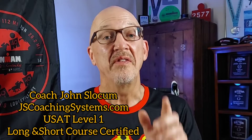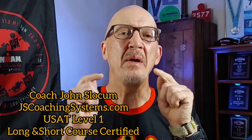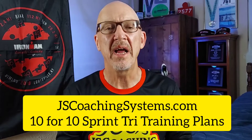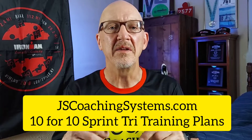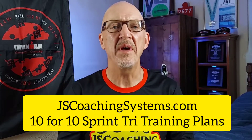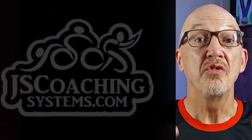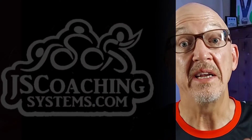The question of the day is: what are the other seven tips that are going to get you to the finish line, get that medal around your neck, and give you the satisfaction of knowing you are forever a triathlete? Today's video is sponsored by JSCoachingSystems.com's 10-for-10 sprint triathlon training plan. Down below you'll find a link in the description to my email, also in the pinned comment. Go ahead, leave a comment and make sure you hit subscribe.